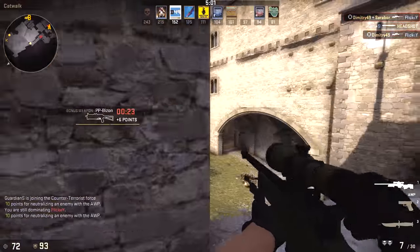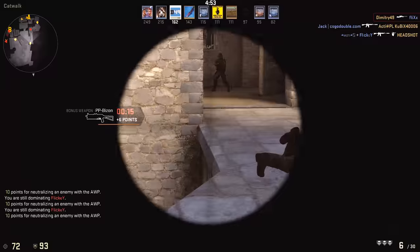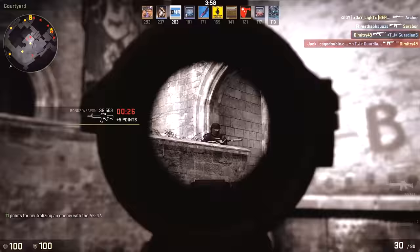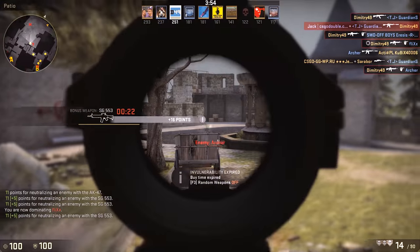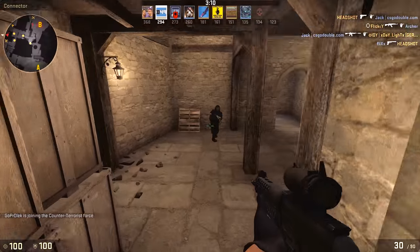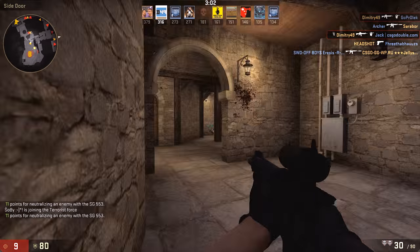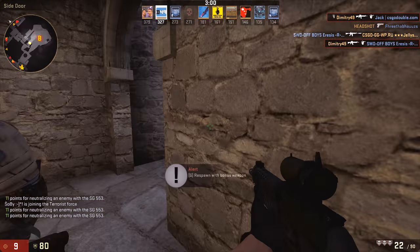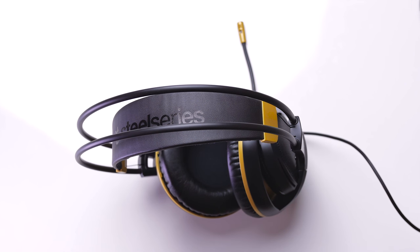The Siberia 200 manages to deliver a satisfactory audio experience for games. I do wish SteelSeries would open up the earcups for a wider soundstage, and I really have nothing to complain about in the audio spectrum at this price point. The bass is deep with occasional muffle, but as the full package this headset pretty much has it all — although they seriously need to improve the microphone quality.